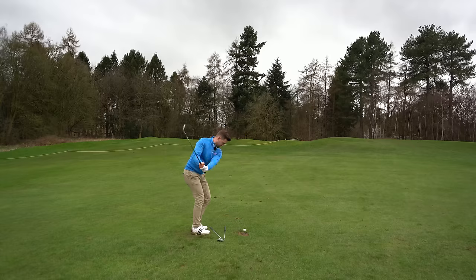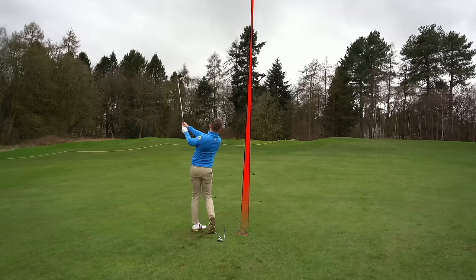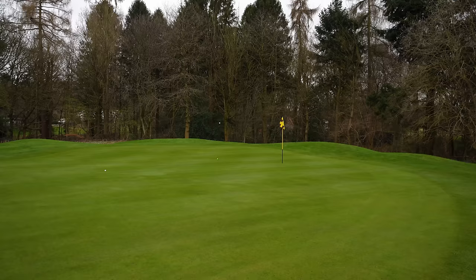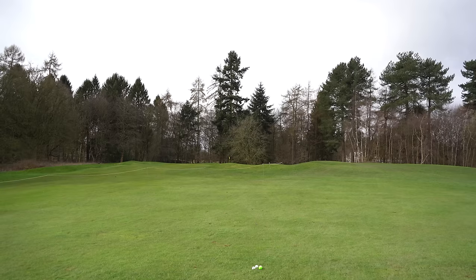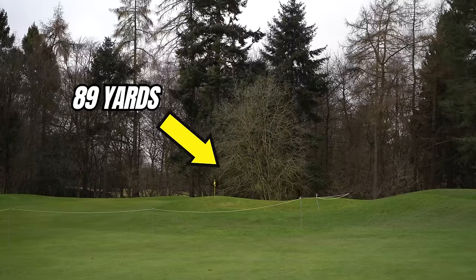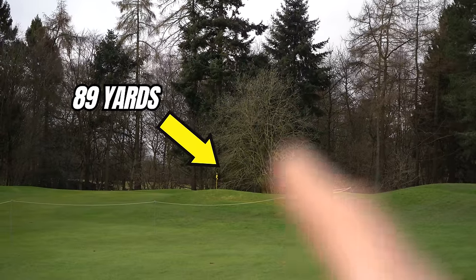As a club golfer we need to make golf as easy as possible. When we're inside 100 yards, like this scenario right here, we have one method to think about. If your confidence is in the dumps, this will take it sky high. We're 89 yards to that flag, with a bunker just short — tough shot.